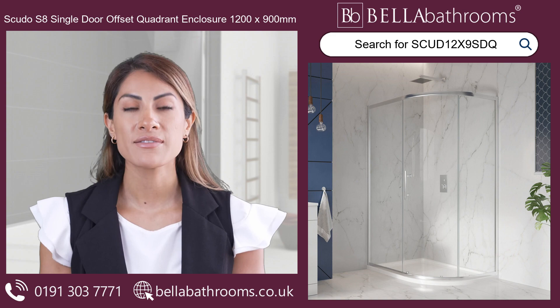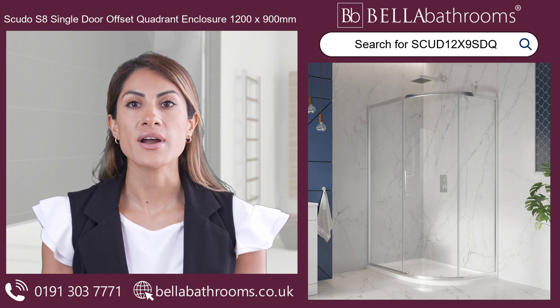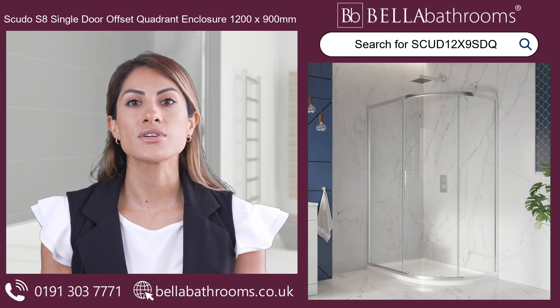Discover this and the rest of the Scudo Shower Enclosure range at bellabathrooms.co.uk.